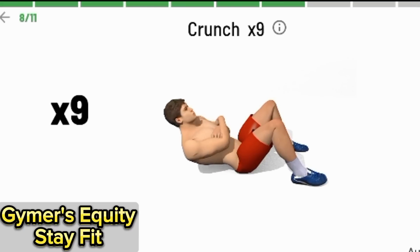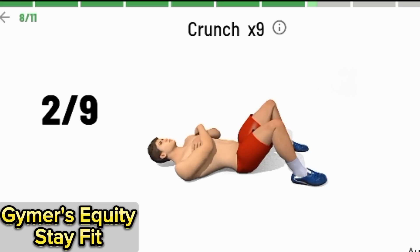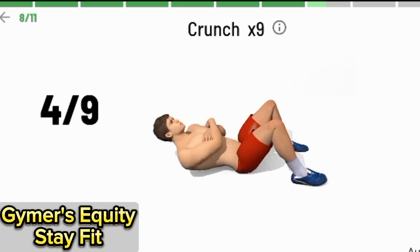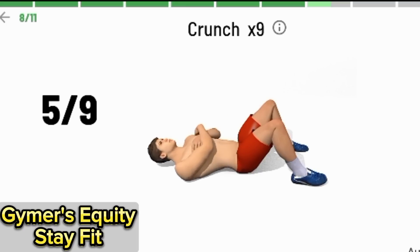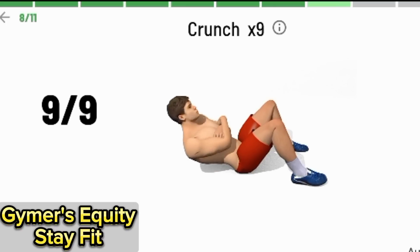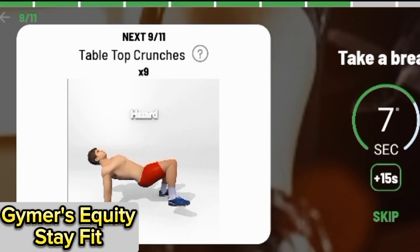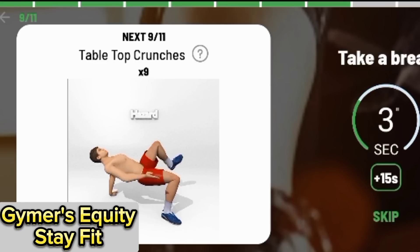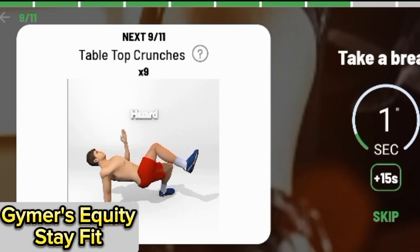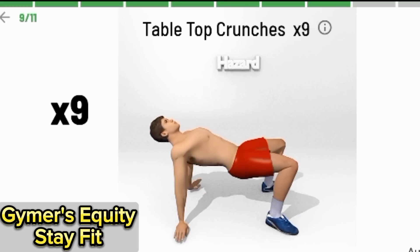Crunch, 9 times. 1, 2, 3, 4, 6, 7, 8, 9. 1, 2, 3. 2, 1. Begin.